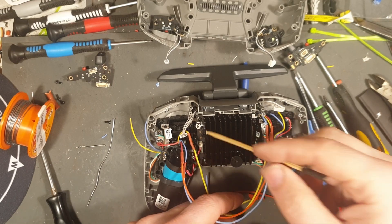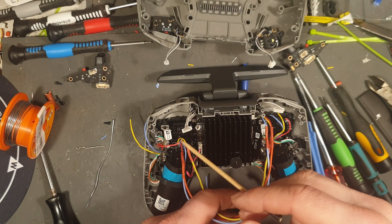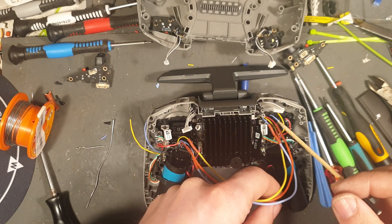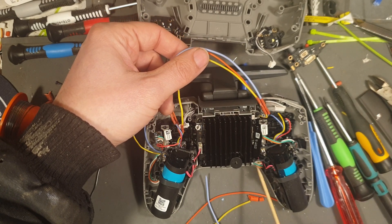So now we're done the first potentiometer. It's for the stick here, so this is for our yaw control. The wires go here and here, going to these wires here. These wires then go under these brackets here and to this connector here.